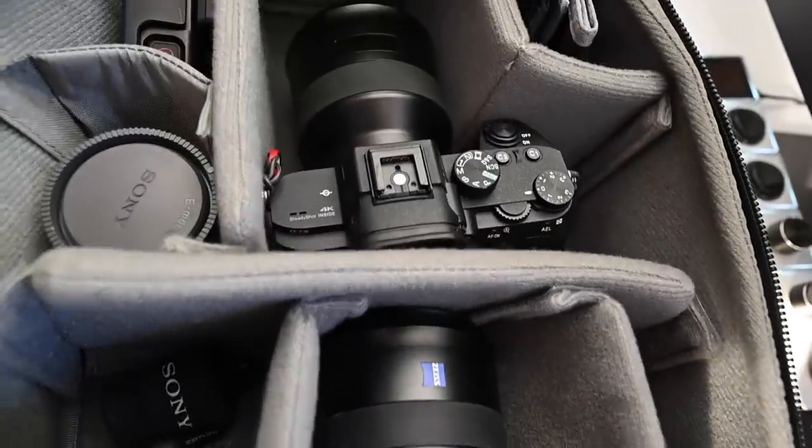You may not even care what's in this camera bag right here, but I haven't done a 'what's in my camera bag' video for this channel. So I'm going to pop that cherry right now and tell you what's in my 2020 camera bag for photo and video.